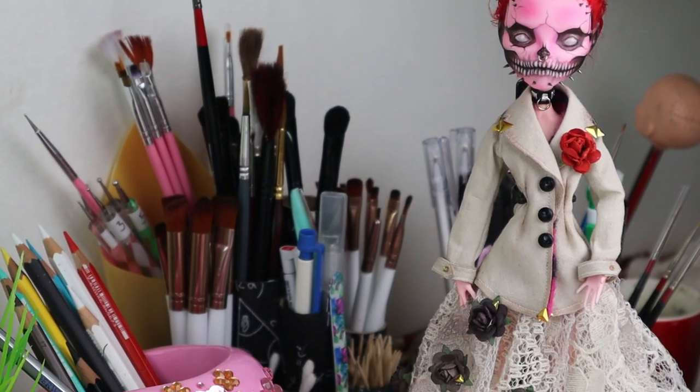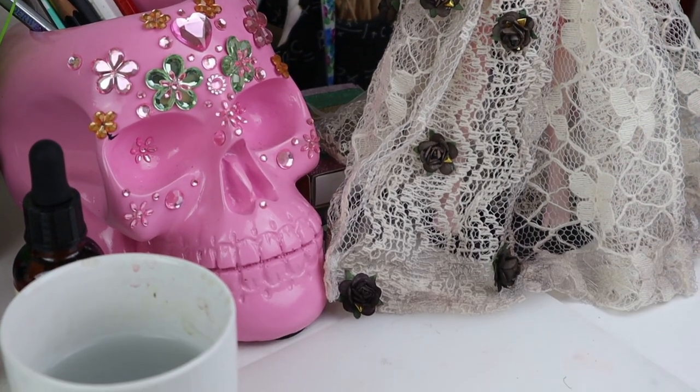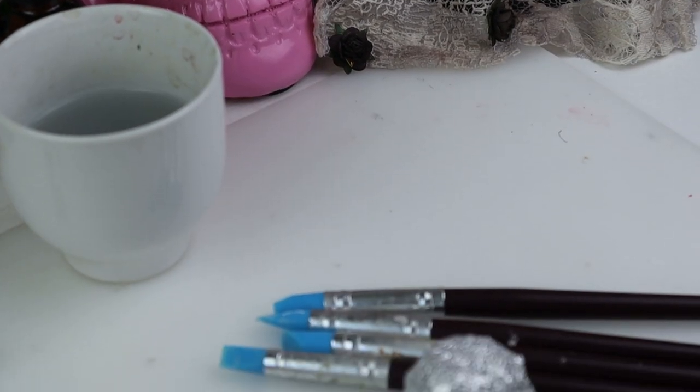I placed Magenta on the side to use as an inspiration. It's always helpful to have it close so one doesn't stray from it. Then I could start sculpting.